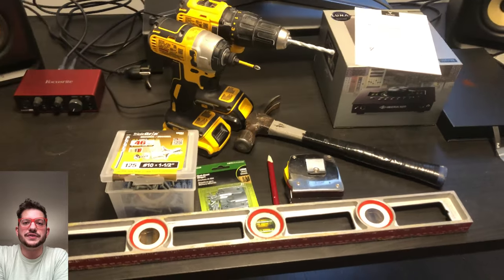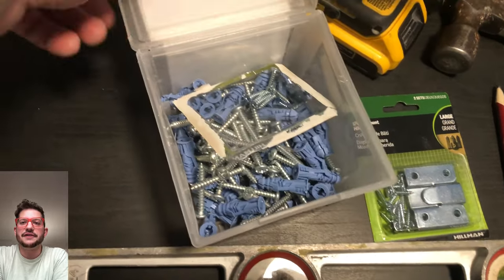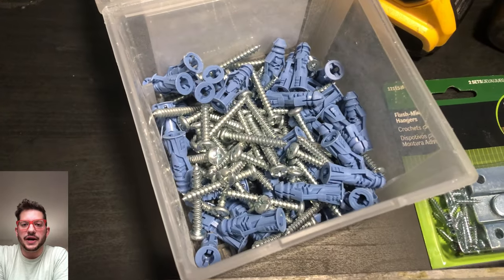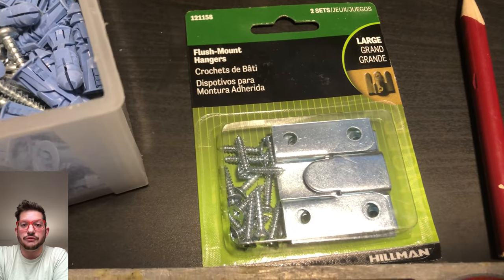Here are the tools that we'll be using, and here is a close-up of the drywall anchors and the flush mount hangers that I use. This is just what's available to me within the Toronto area, but you can use the equivalent of whatever is available regionally to you.